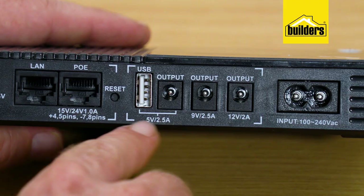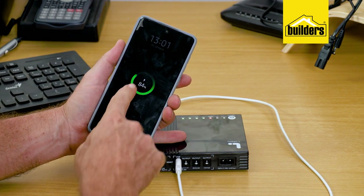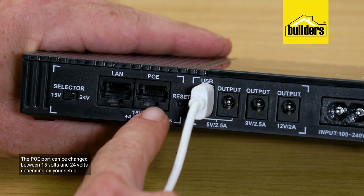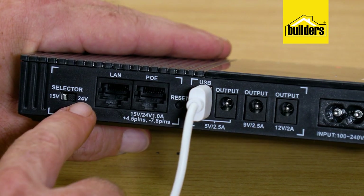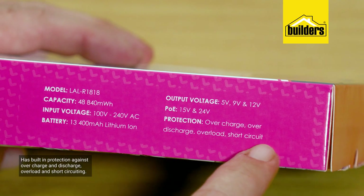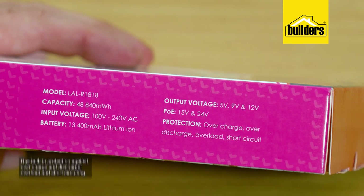There's also a 5V USB outlet on the back so you can charge a mobile device. The POE port can be switched between 15V and 24V depending on your setup, so POE devices such as remote access points or IP phones will also continue to be powered. Be aware though: the more devices you run off this unit, the shorter the runtime will be — it purely depends on the load your equipment is drawing. This unit also has built-in protection against overcharging, over-discharging, overloading, and short-circuiting.